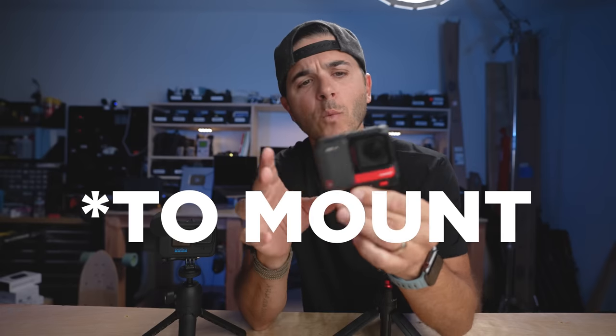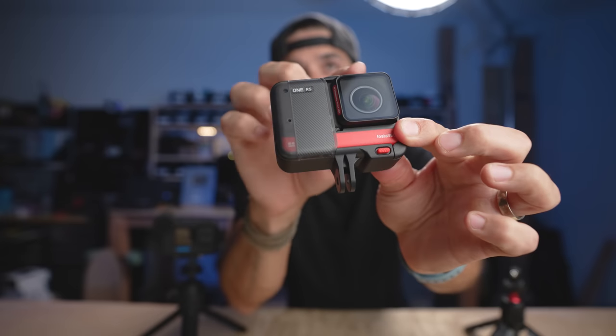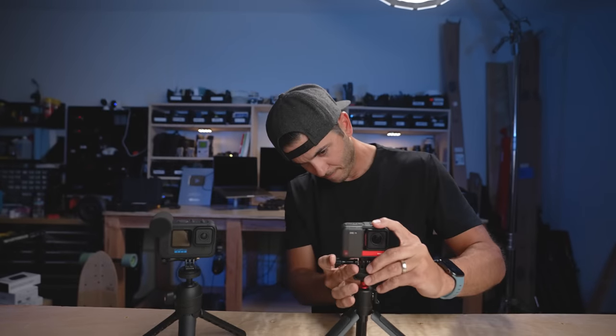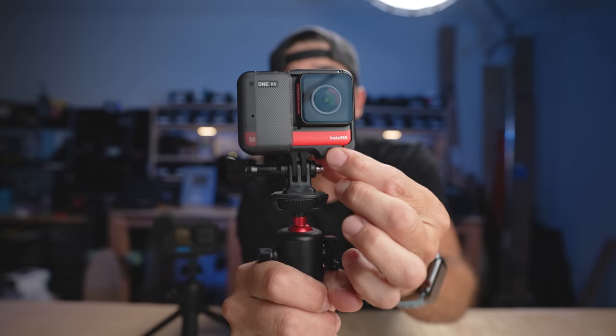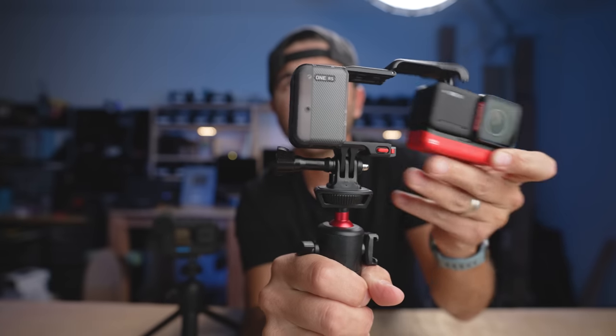The One RS requires a cage to operate, which seems like a pain at first, but I've changed my mind on cages. Look how this one works: the cage itself has its own feet, so when it's mounted, the cage is the actual piece that's mounted. When I need to change the battery or SD card, I just squeeze this little lever, the camera slides right out — and that's exactly what the media mod needs.